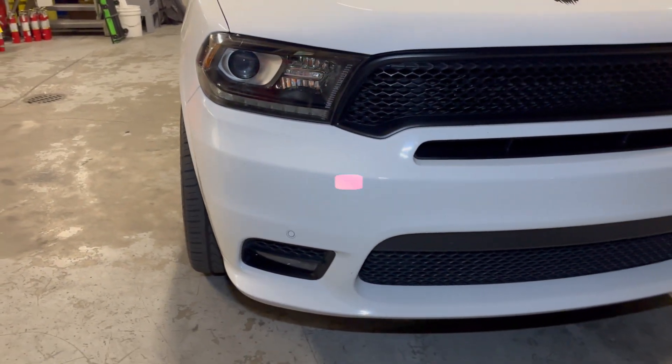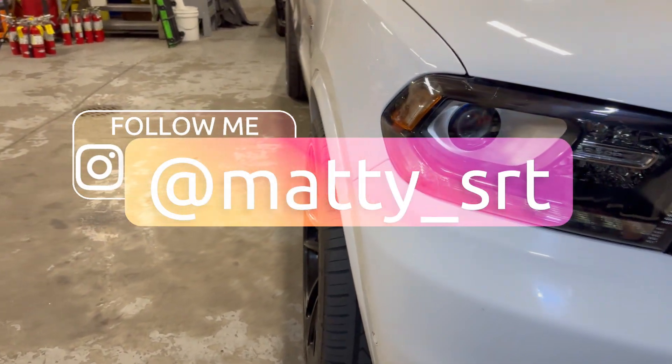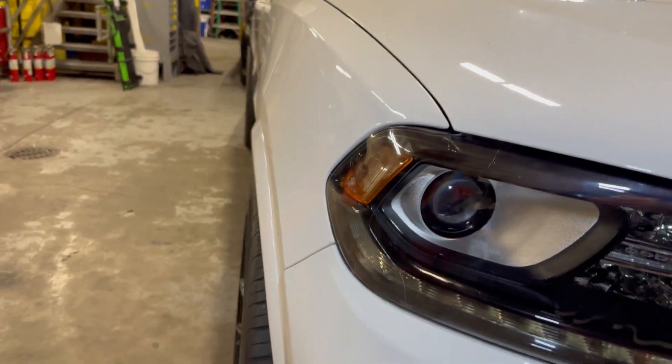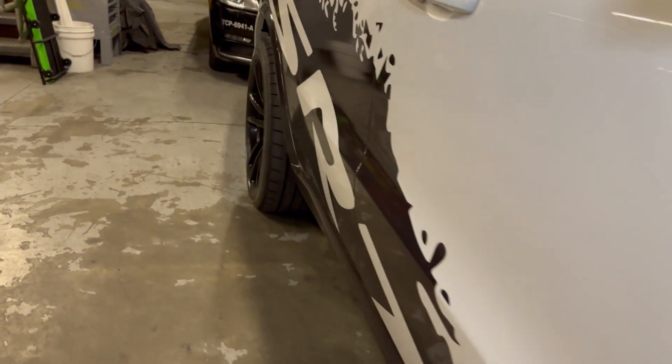Here with the Durango — going to put it on a couple jacks in just a moment, but I just wanted to show you the side view of these tires and wheels. There's the front looking straight down and there's the rears, as you can see how much they're sticking out.